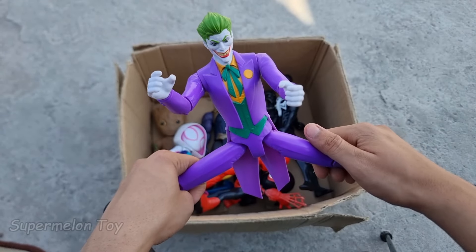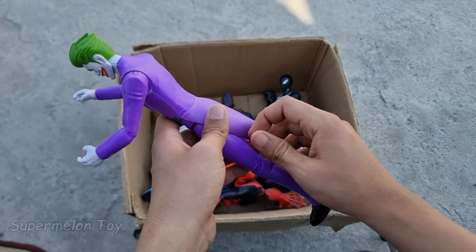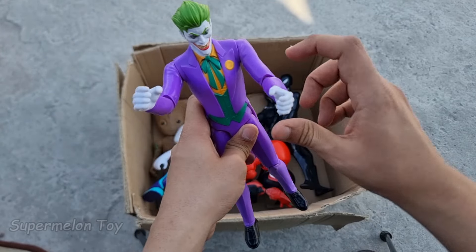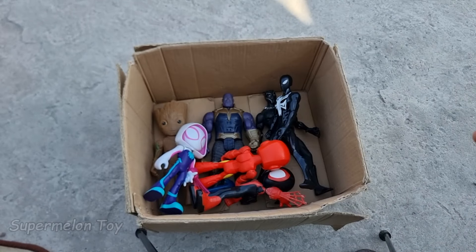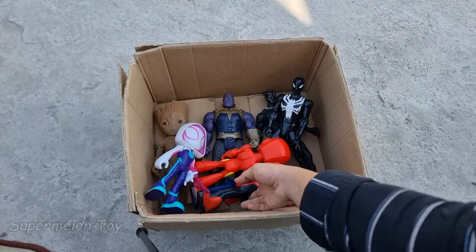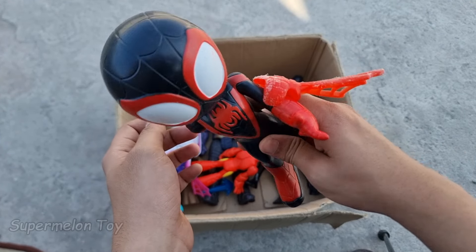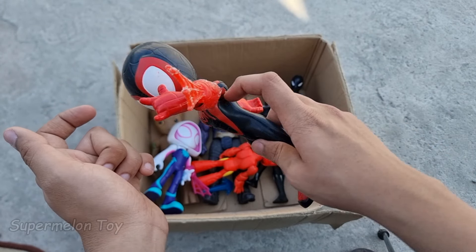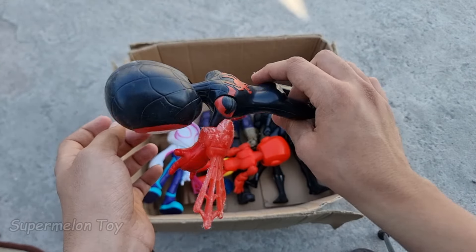Wow guys, the Joker action figure from DC Comics looking super cool! Look at the flexibility — we can move all of his body. He's very cool and very strong and scary. Why so serious my friend? Amazing! Now guys let's pick another one. Wow, look what we found here — he's very cool and very amazing, he's the Amazing Spider-Man Miles Morales!